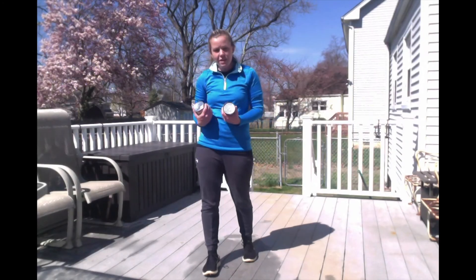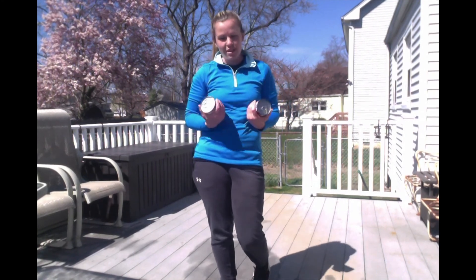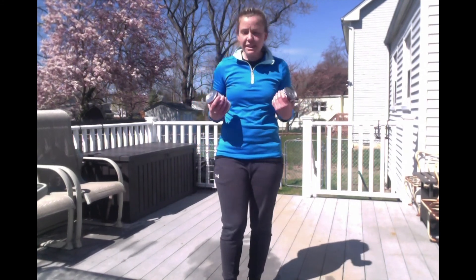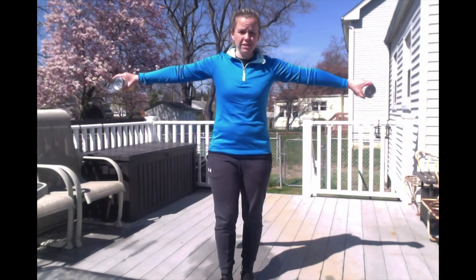Your next one is something called eagle arms — I made up that title because I like the Eagles, so you can call it whatever you want. Eagle arms: both arms are out to the side and you're going to flutter them up and down. When you go up and down, that's one. We're going to do 20 total. Ready, set, go.